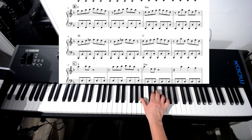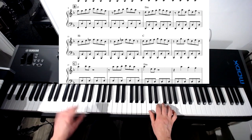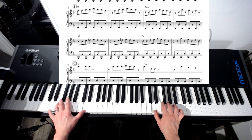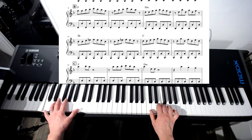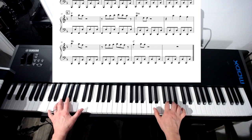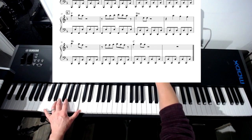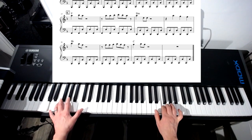Then you're moving to B flat. Bar 13. And all the while you've got the same left hand pattern. Then you get the tune where the singer comes in. And if you want to, you can go back to the riff and just keep going round it.